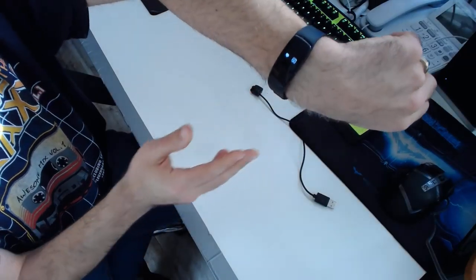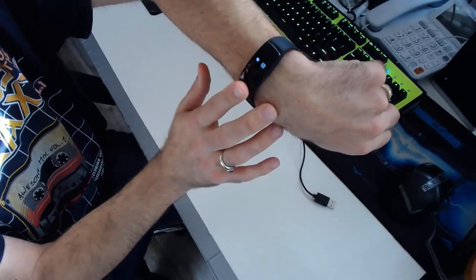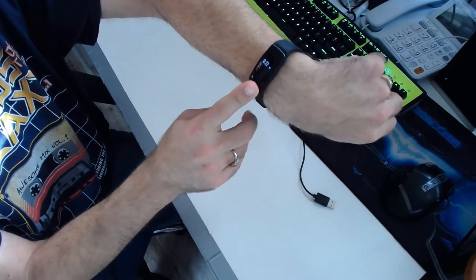I've worn this thing for a good solid nine days now, and I can tell you, out of the two smart bands that I'm reviewing, the ID107 Smart Bracelet, also known as the VeryFit 2.0, is my favorite of the two.